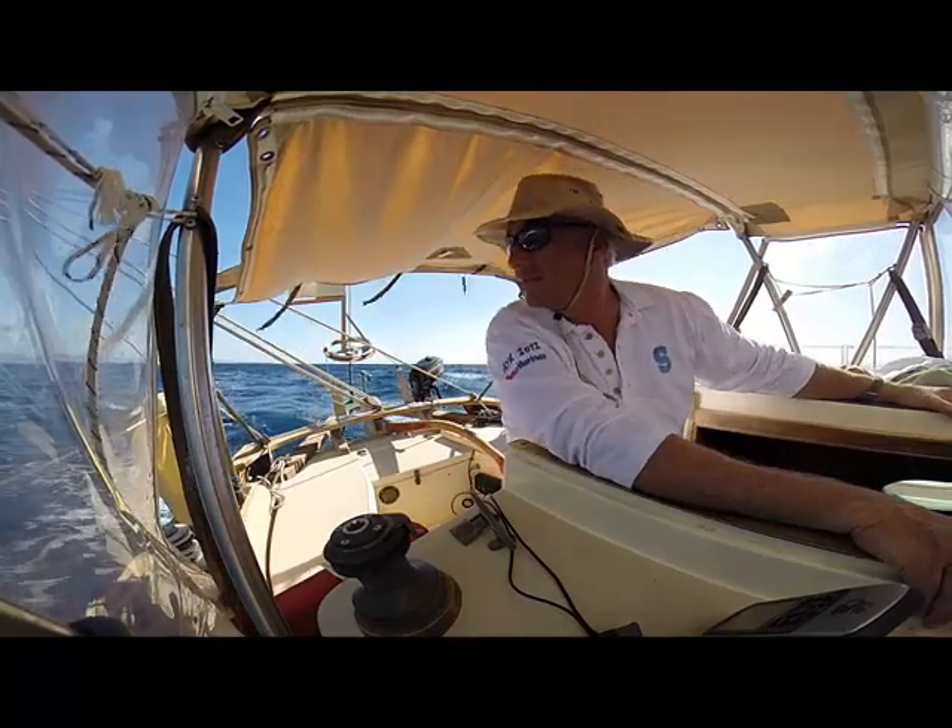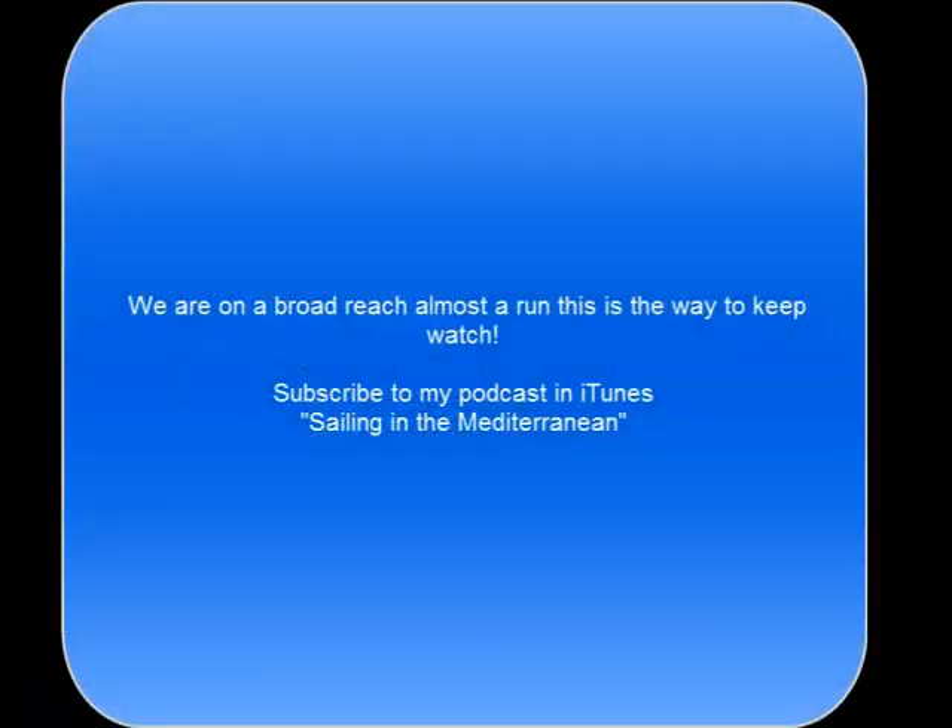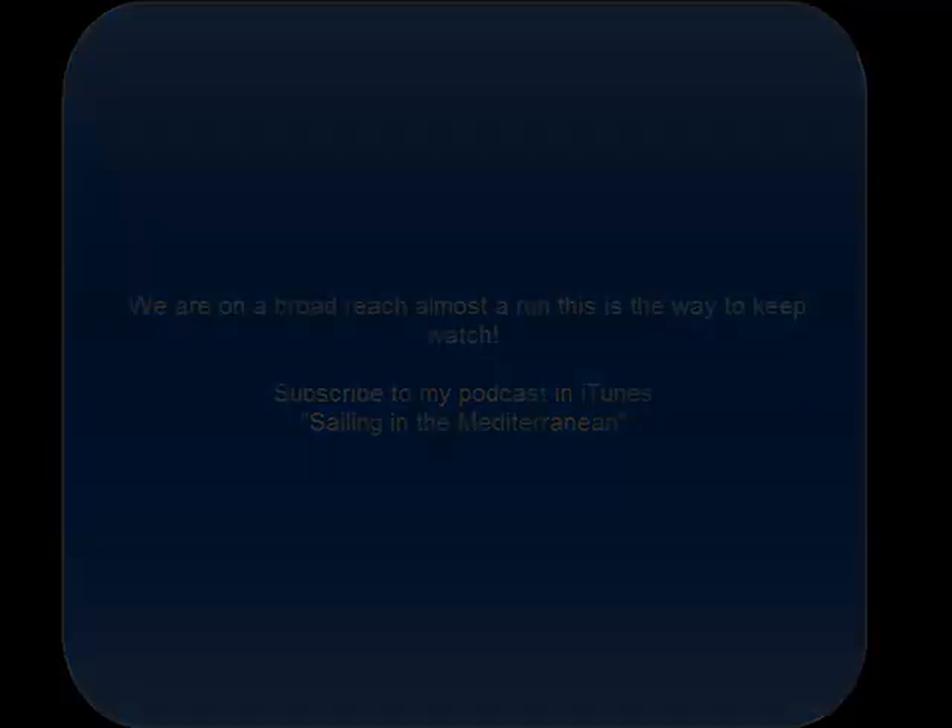This is last summer, 2014, somewhere off the coast of Turkey, between Turkey and Greece.